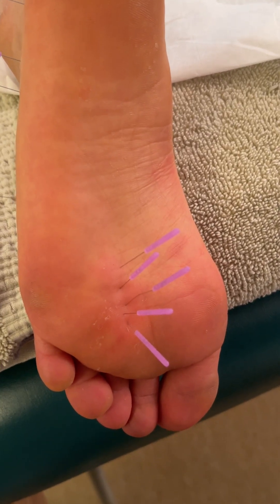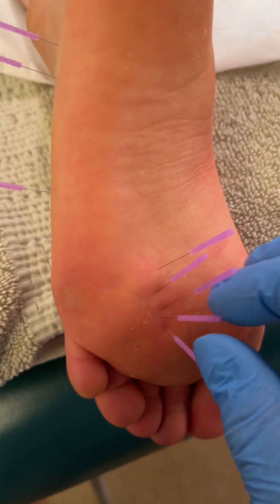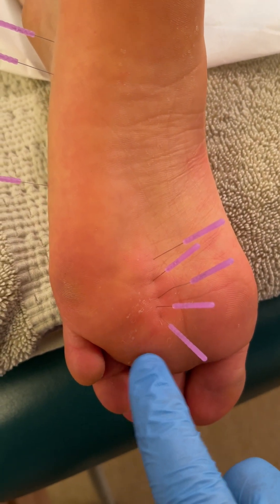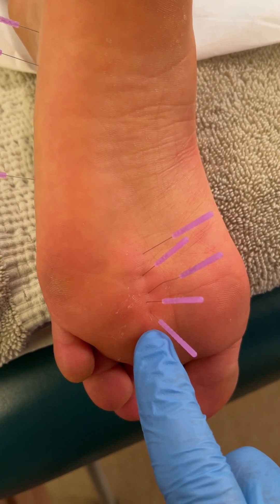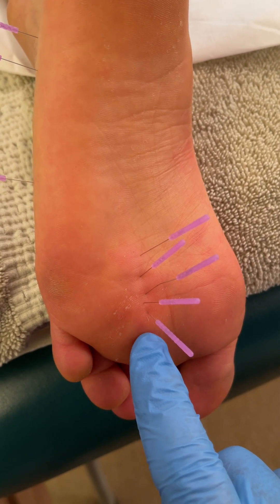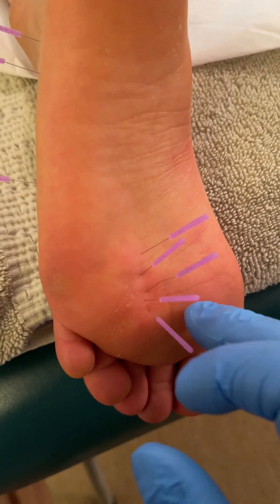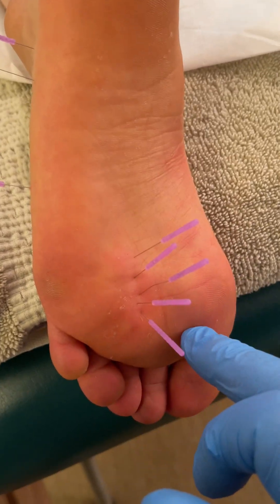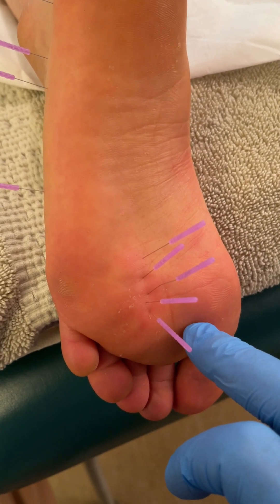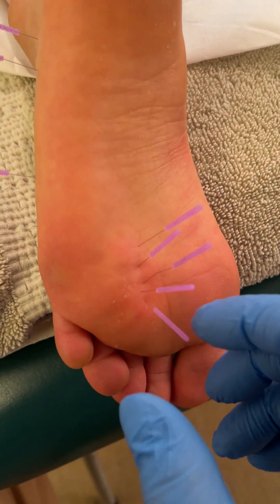She said it feels really good — that's the spot. This particular patient, I wouldn't needle like this on everybody because some people would really dislike the sensation. More typically with Morton's neuroma, I'm needling from the opposite side of the foot, which is easier — it can be painful to pass through this skin and the fascia from this angle. But she has very soft skin, even though she's a dancer, so the needles went in quite easily.